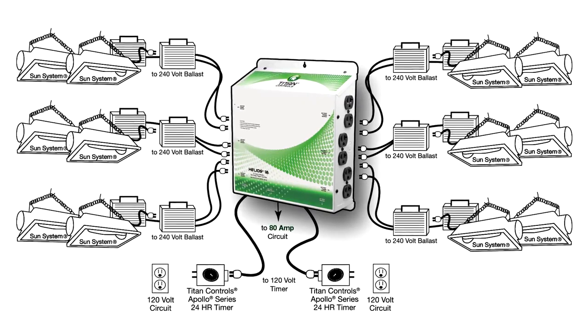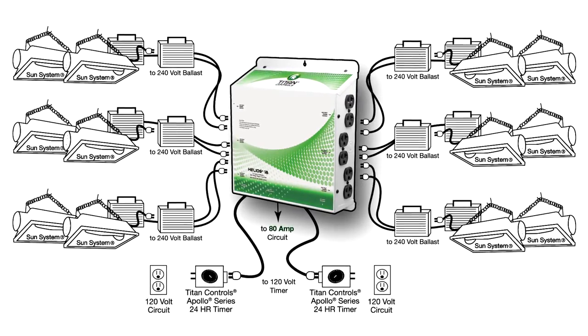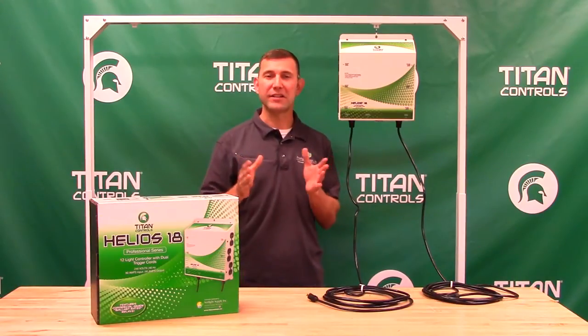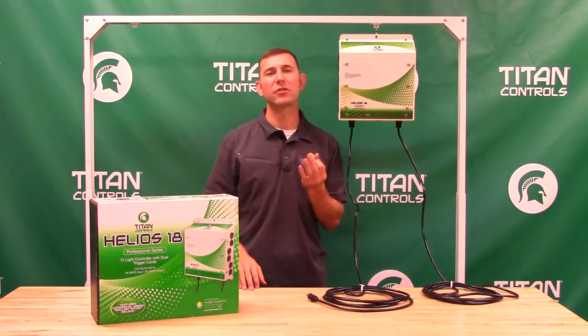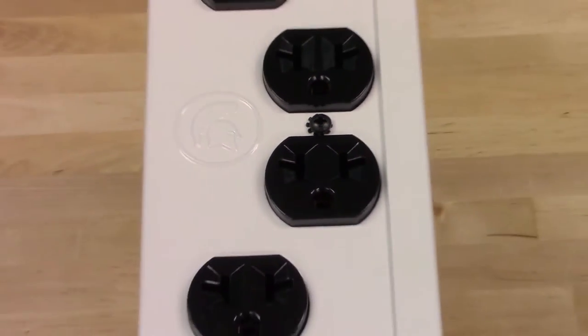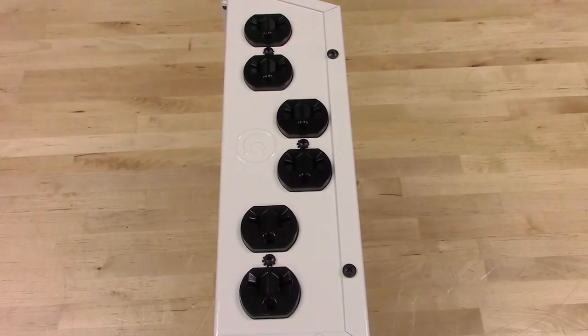The dual trigger cords give you the ability to use two different light schedules via external timers if desired. The universal outlets give you the versatility of using 120-volt or 240-volt power cord sets to operate your 240-volt ballasts.